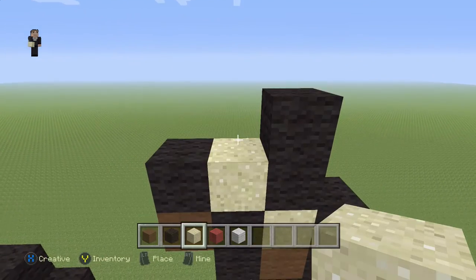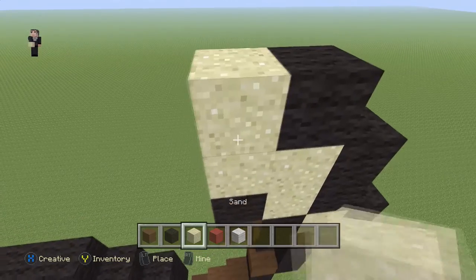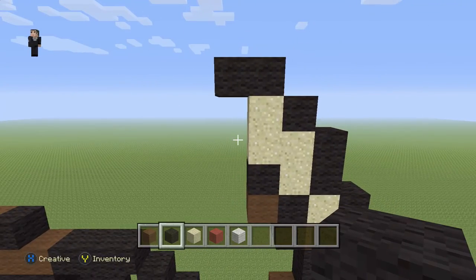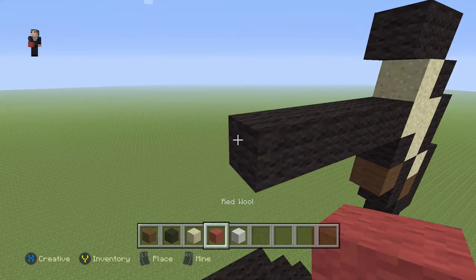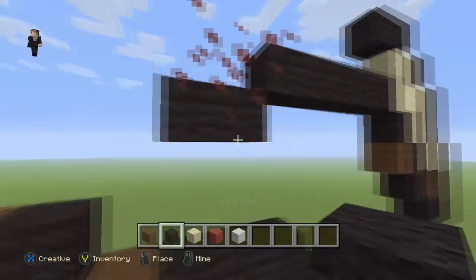Right here place two sand blocks and a black wool, then two sand blocks and two black wools. Then next to the sand place five black wools moving towards the left: one, two, three, four, five. Then place a red with two black wools towards the left and make sure to delete this red.